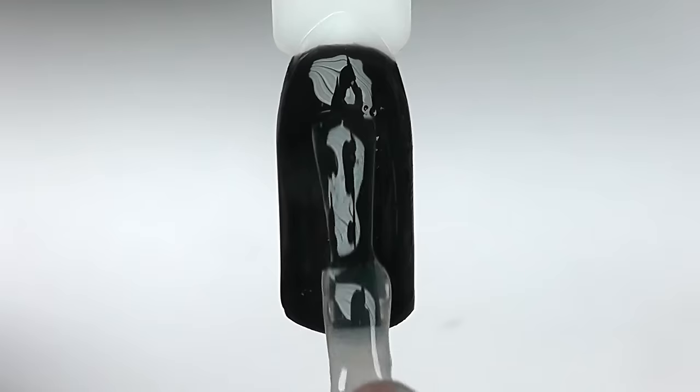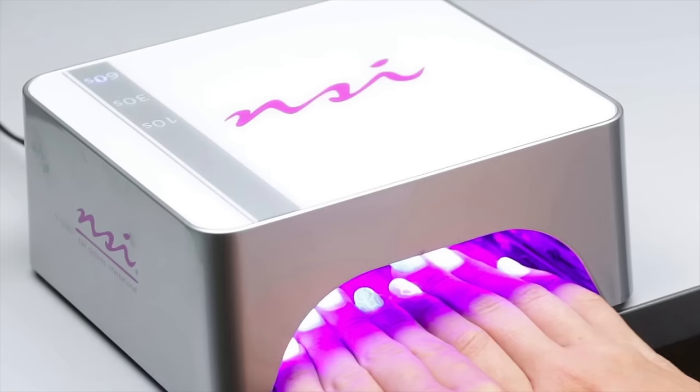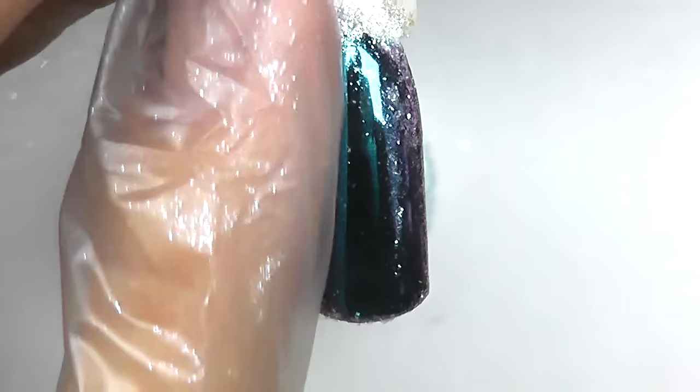Now I am applying tack-free top coat and curing it in LED. The key is how long you cure. First we will do the full time cure — this is one minute for my top coat.